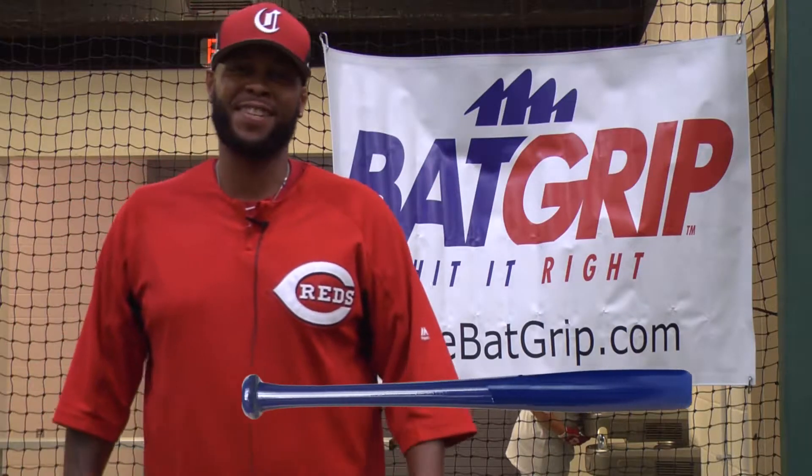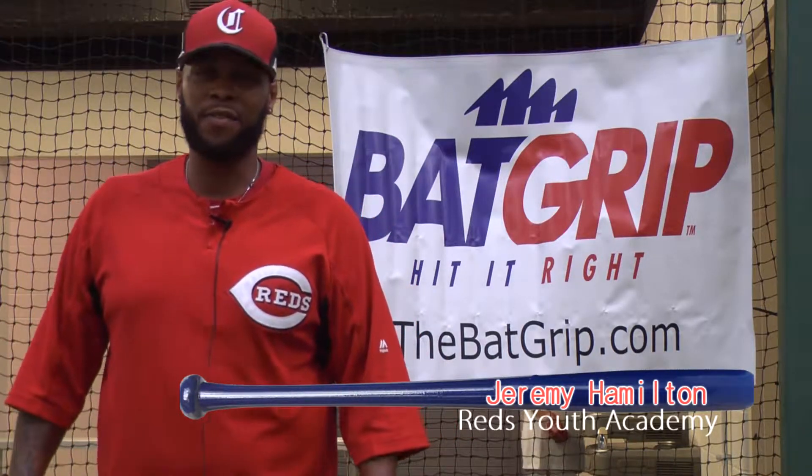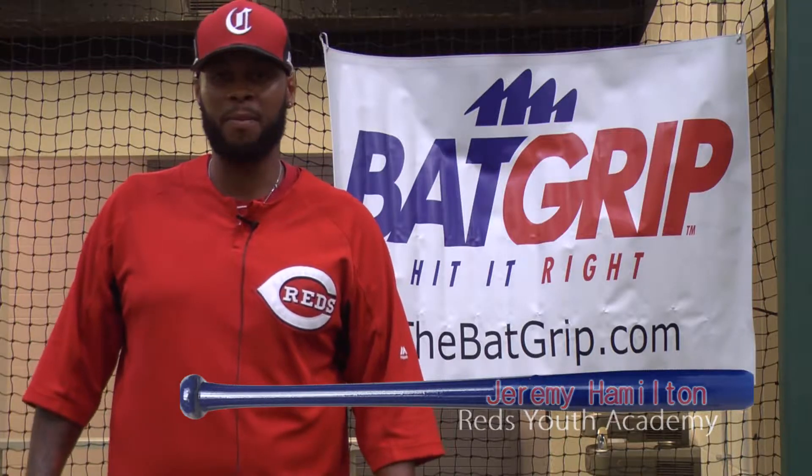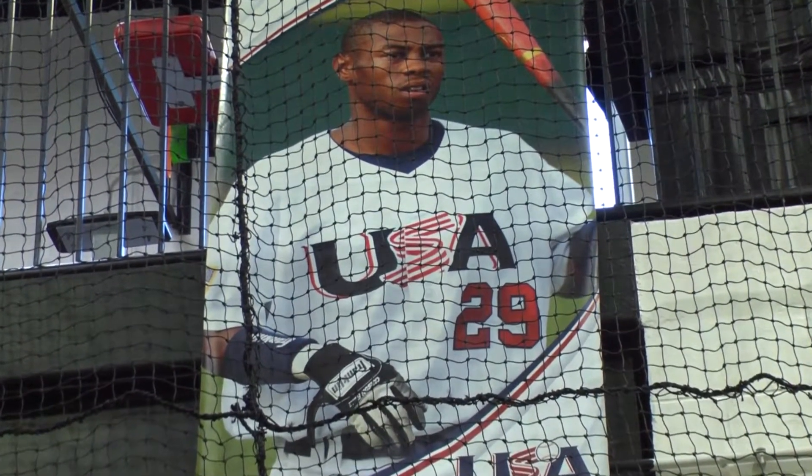Hi, Jeremy Hamilton, Assistant Director for the Reds Youth Academy, a former fifth round pick of the Philadelphia Phillies and also former member of Team USA. I'm here to endorse the back grip and let you know that this is a great product.